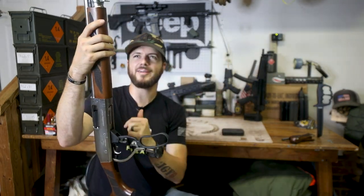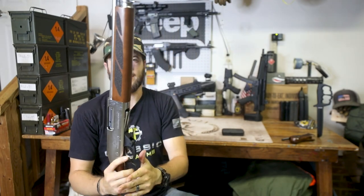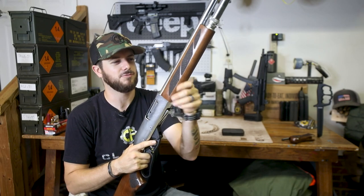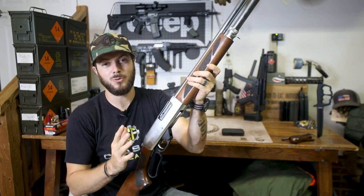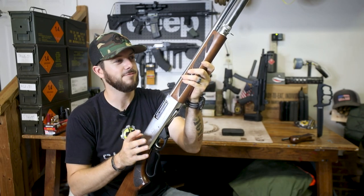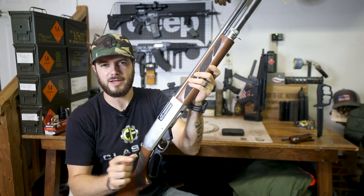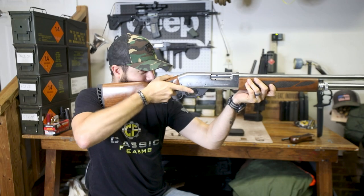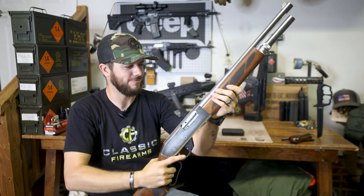Lever action — just how cool is that? You guys may have seen when we've done our Henry — I think we had the Henry 22 long rifles that we shot, things like that. I do enjoy my time on a lever action, but a 22 and a 12 gauge are a little bit different. The 12 gauge here I'm sure would just be a whole lot of fun.